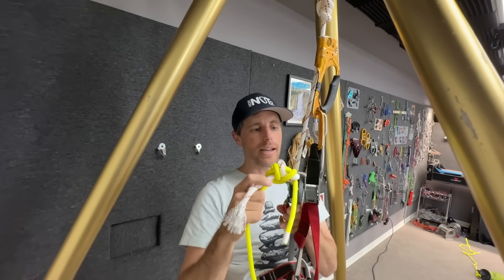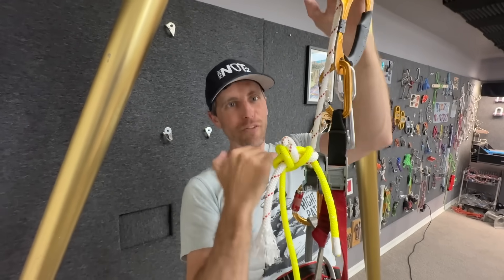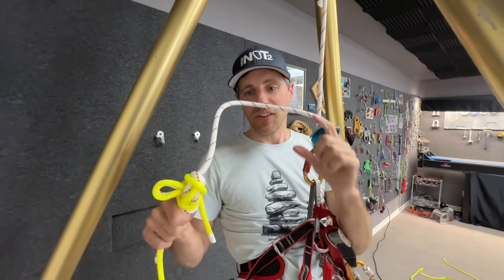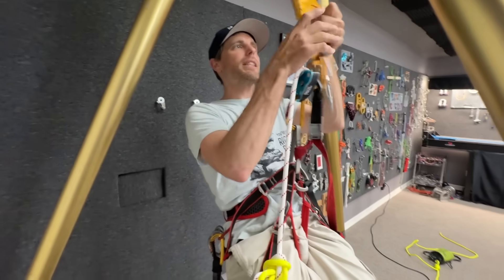That has got me stuck - there's not enough room in my demonstration station for this. That is why you want to leave enough room to not jam into the knot when you try to take it off. Transfer your weight onto that ascender.